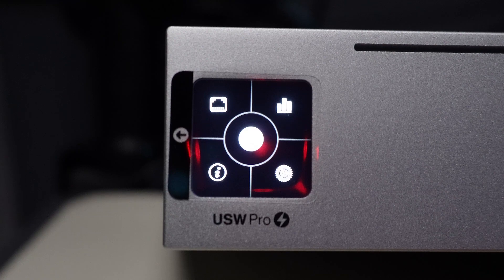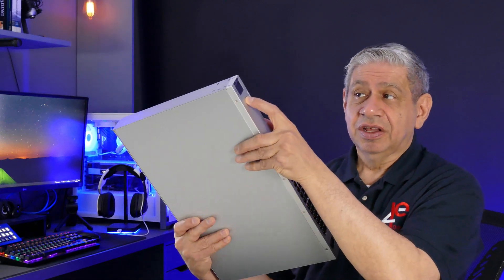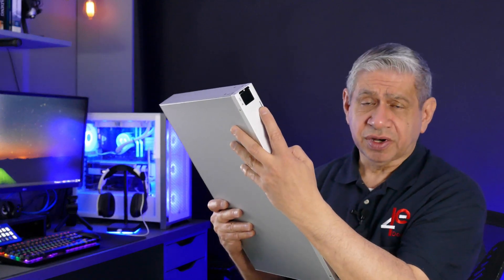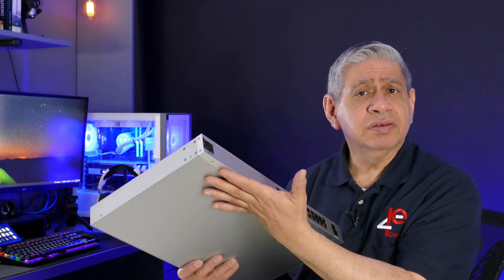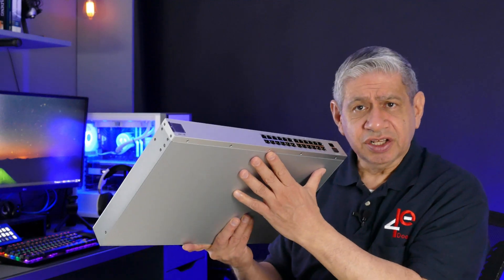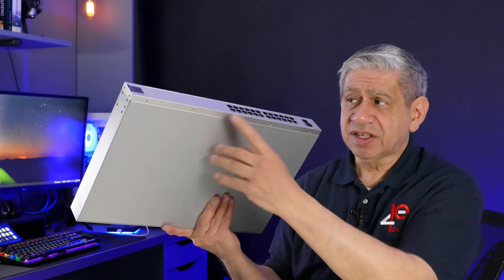We'll also see this online — I'm actually running the software which is the controller for this. This little LCD panel from Ubiquiti is pretty interesting. You can do a lot of monitoring from it, though there's not much you can change other than the fan speed and a few other features. However, if you want to manage this, you cannot use a web page. If you connect up to the IP address of this device, it will not even connect, because there is no embedded web management tool on these Ubiquiti devices.